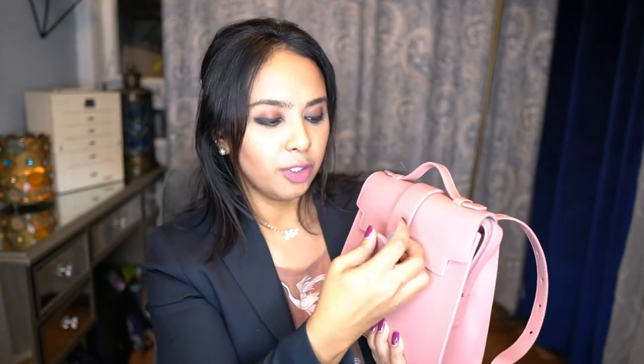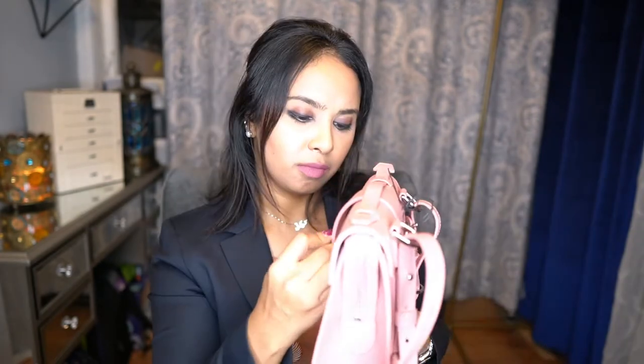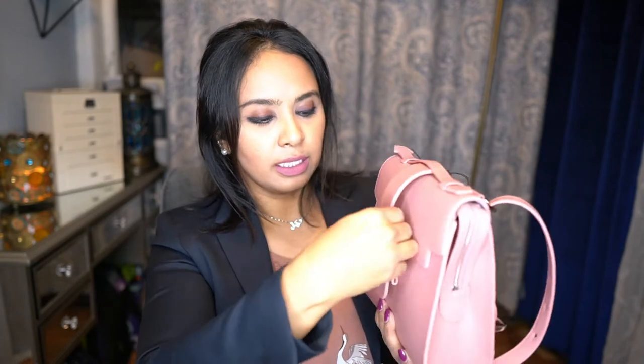Oh my god, this is so beautiful — it is just super super pretty. Those of you familiar with the Senrev bag know that there are various ways of wearing it. To get into the bag you have a magnetic closure here, and then you pull this part out and you have the bag. This one comes with silver hardware and you are able to wear it as a shoulder bag or as a crossbody.